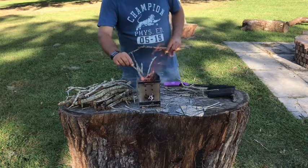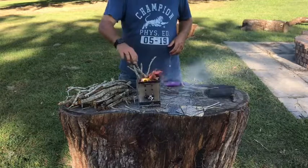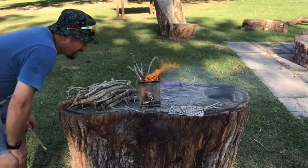We got this fire going good now. Just going to wait a little bit to make sure we get it hot enough so I can cook my burgers.